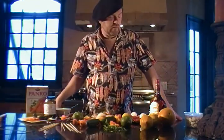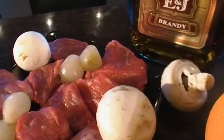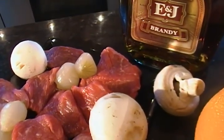This week we have four different kebabs that we have to make. One is French, which we are going to be making a beef bourguignon marinated in brandy, bacon, onion, and mushroom.